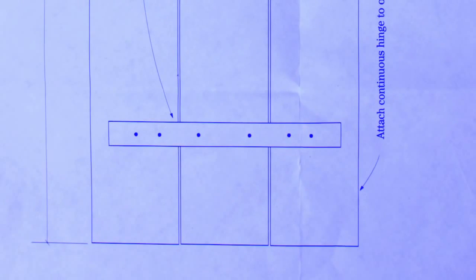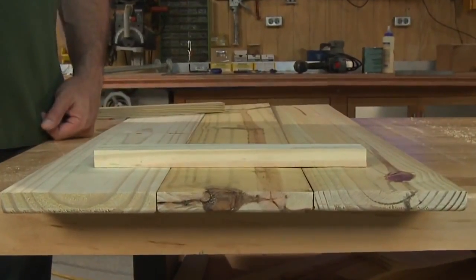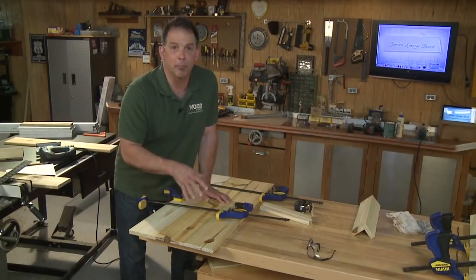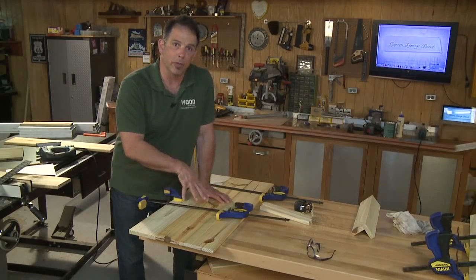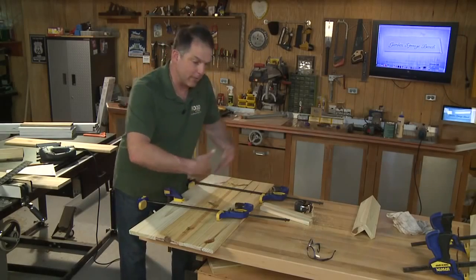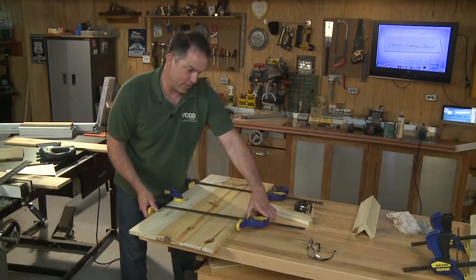The cleats are eleven and a half inches long and you can rip them from a scrap of one-by-six. First, lay all of your seat boards face down on your work table — face down meaning the part you'd be sitting on, so technically it's upside down. Then clamp them together with long clamps so they stay in position.